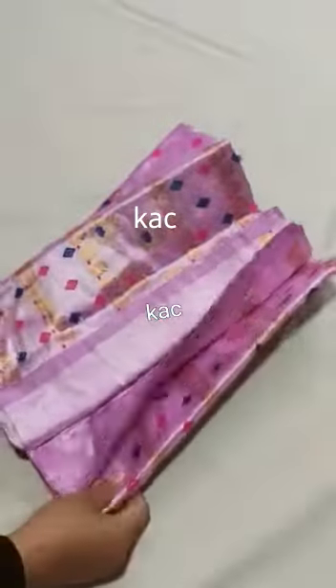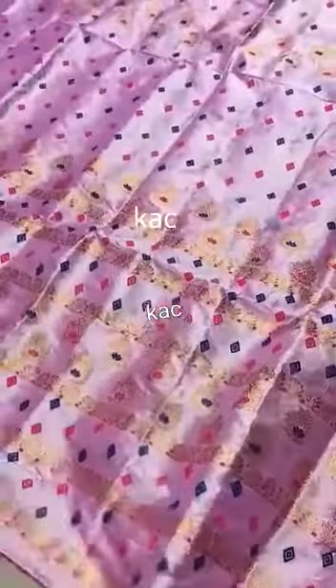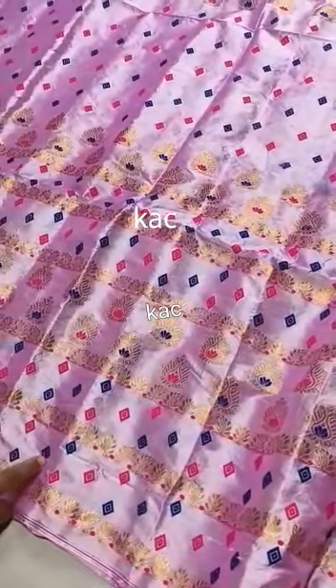This is a lavender color and pure powder. This is a very beautiful design. This is a golden color. This is a navy blue and pink color.